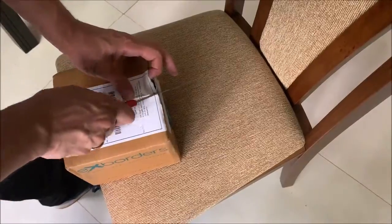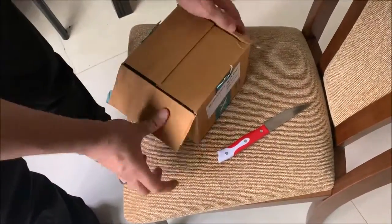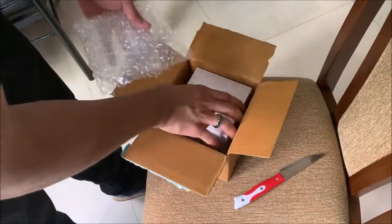A customer wrote: This is only my second Seiko watch, because my first one lasted 12 years. So far, I am very impressed with it.